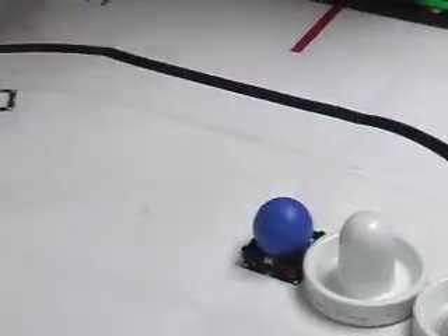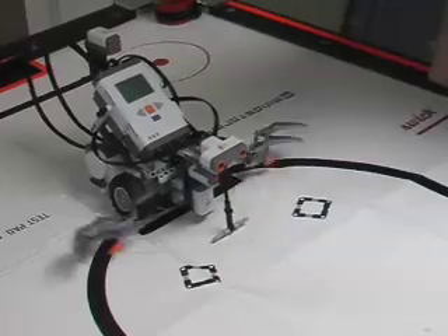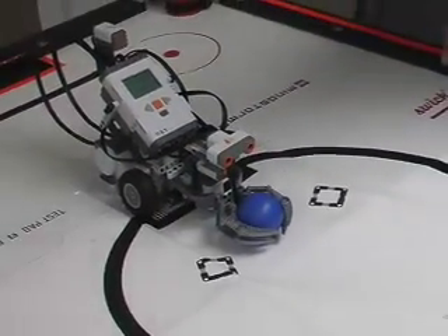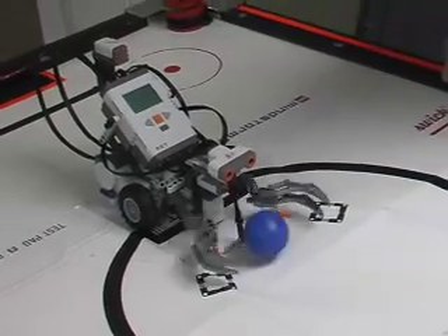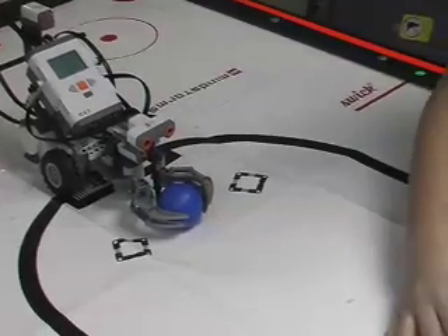Do it again? Go. [Grab?] Bounce. That time it grabbed the ball without me saying grab.